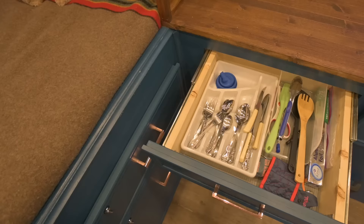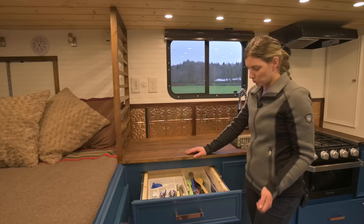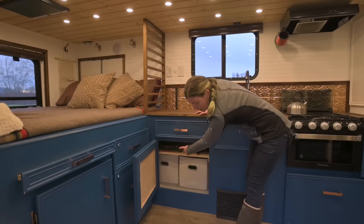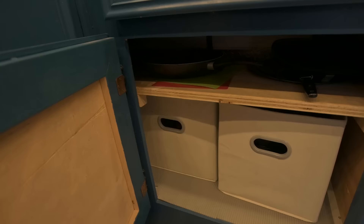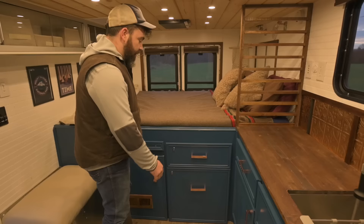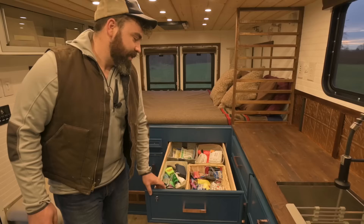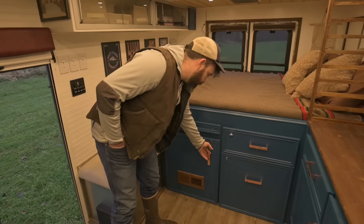In this drawer we've got all of our cutlery and kitchen utensils, and we try to use a lot of the original ambulance things — like these drawer slides, they're from the original ambulance. Down here is our pantry area. We've got all of our pots and pans, our plates, and little cubes with our food. This is our favorite drawer in the whole ambulance because it is ginormous and it's the catch-all for everything.